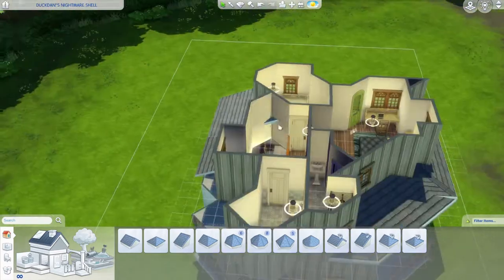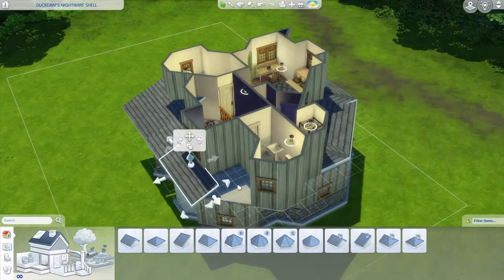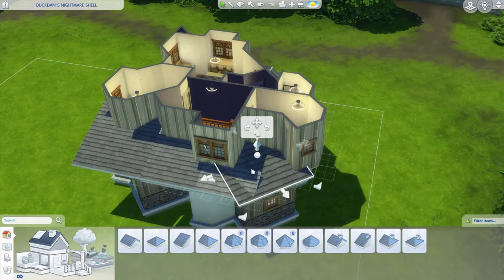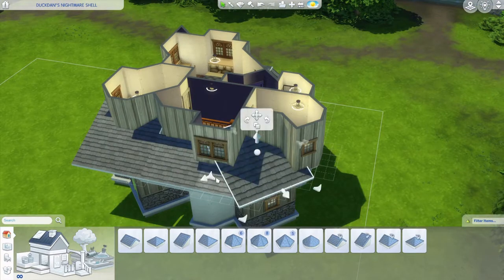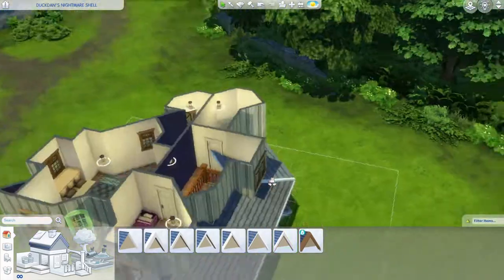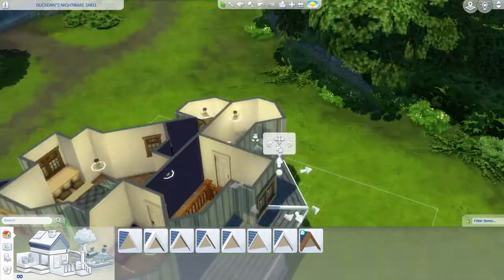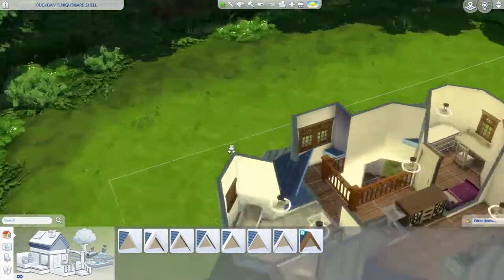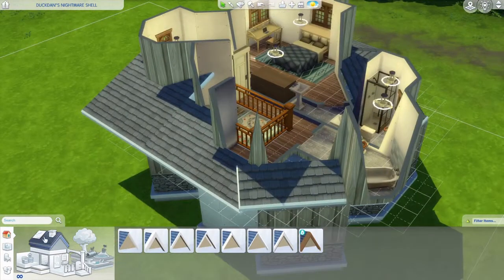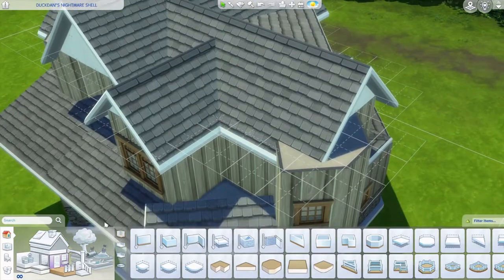Some parts the roofs clip inwards because if you put fences around stairs when you make them open, for some reason the roof thinks it's outside. I had to fiddle around with that. There was too much clipping, so I fixed it by adding a platform in the middle.